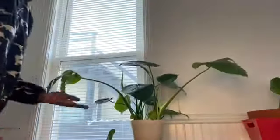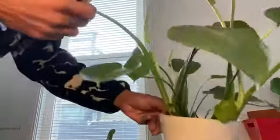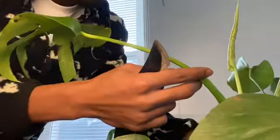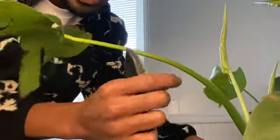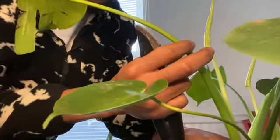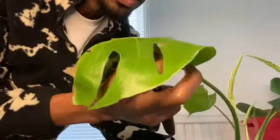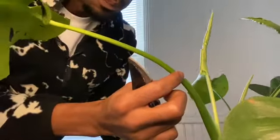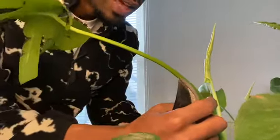I want to take this cut here, and I want to show you guys exactly where I'm going to make my cut. On our monsteras, we always notice that where we see new growth coming, there's a little bump on the stem. The new growth pops out from there. We don't want to mess with that at all. Whenever we make a cut on a leaf we don't like, we always cut above that pimple — that node, that mosquito bump there.